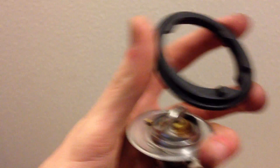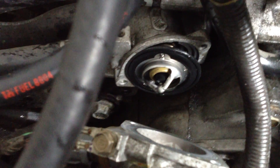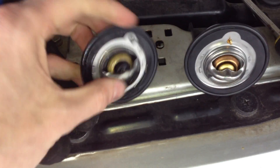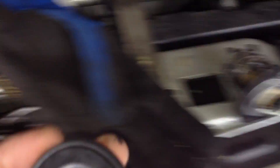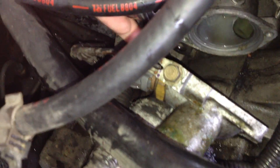Here we have the new thermostat — this is what we're going to replace. I've also got a gasket, and you're just going to want to orient this gasket onto the thermostat in the same way that it's already oriented on the one in your car. Pull out the old, put in the new. So here we have our old thermostat and here's the new one — we're going to put it in the exact same way. There are these two little metal notches on the housing where the two rubber notches on the thermostat go into, so we just pop that in there.